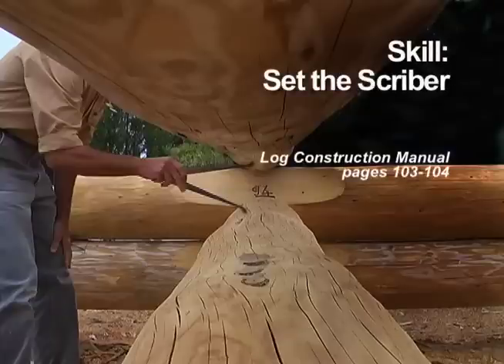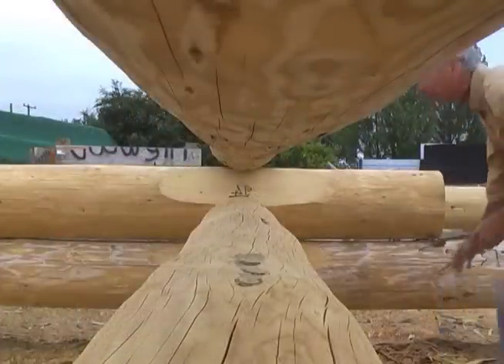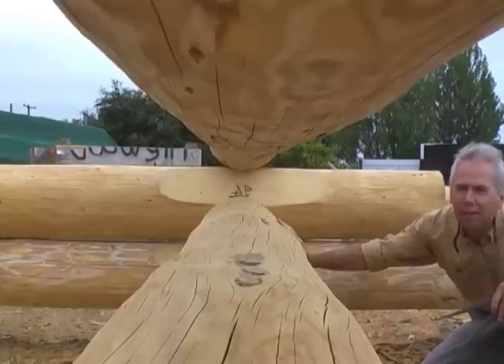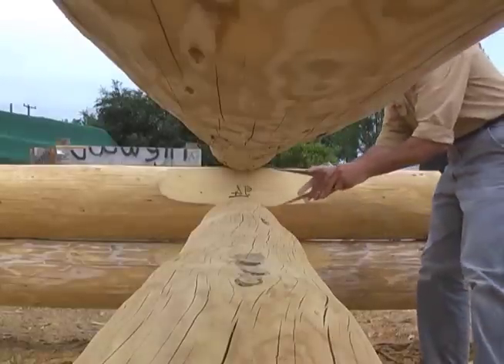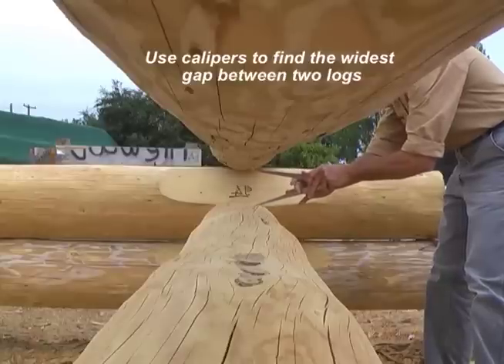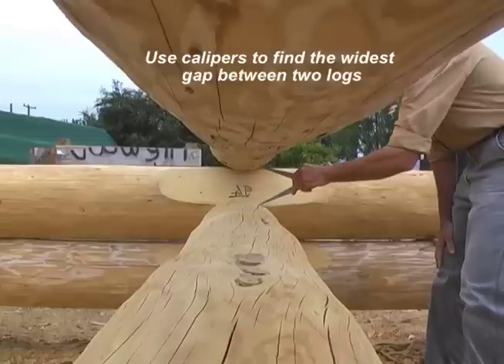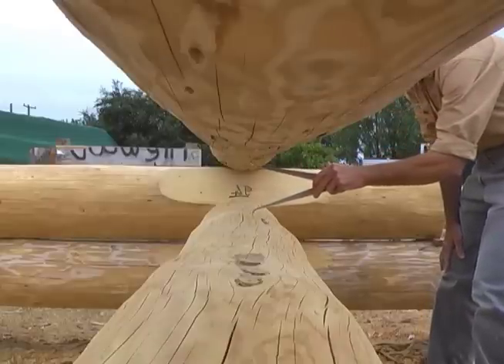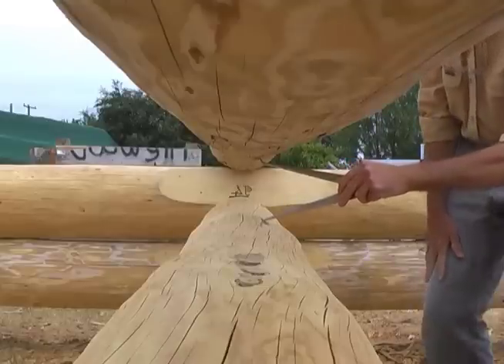Before you can scribe a log — that is, mark where to cut its groove and notches — you must find the proper setting for your scribers. I like to use inside calipers to find the widest gap between the two logs. I've tried other methods, but I like this way because it's fast and it's accurate. The calipers are not scribers because they don't have pens or pencils in their legs and they're not marking the logs.